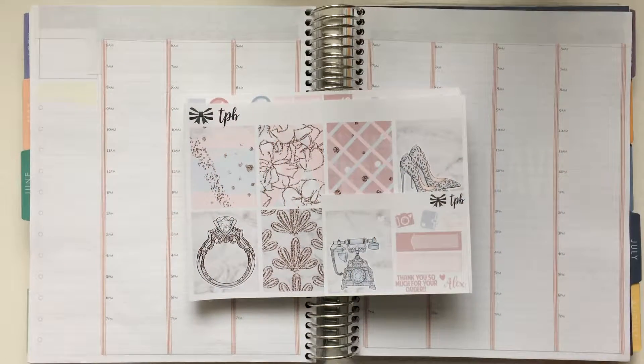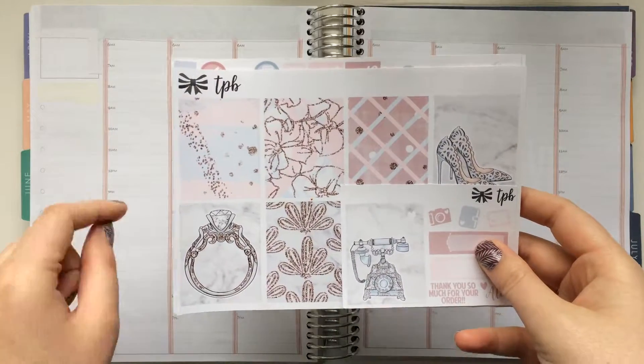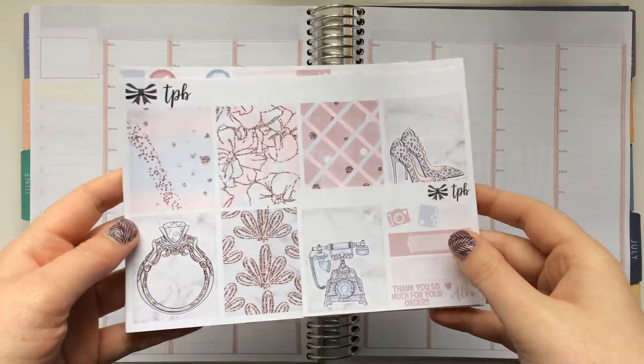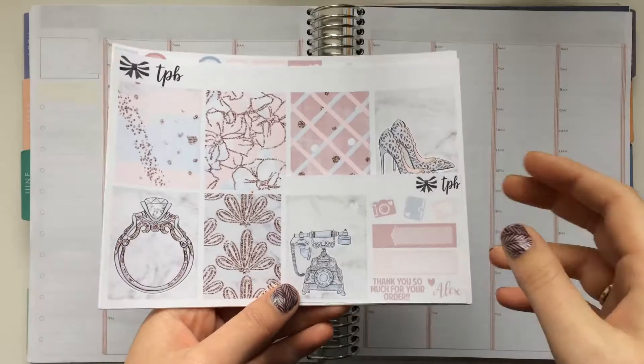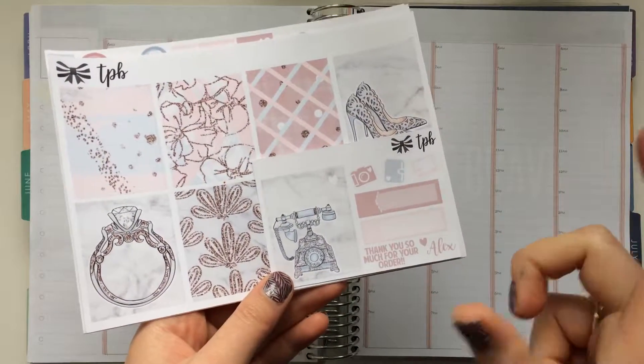Hey everyone, it's Zara and I'm back with another plan with me. Today I'm using a kit from the Paperly Boutique. This is a kit that she just recently released to her shop within the last month or so, and it's called Glamour.